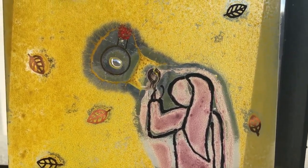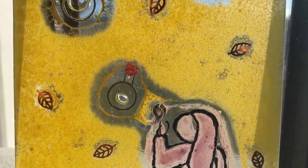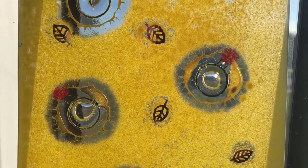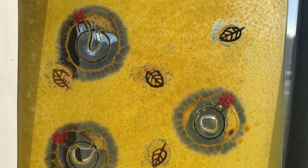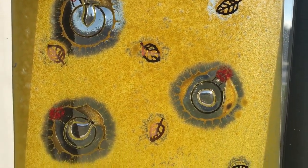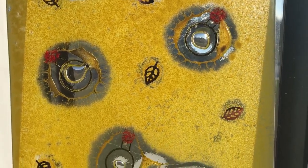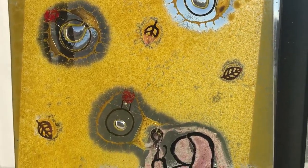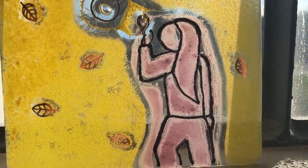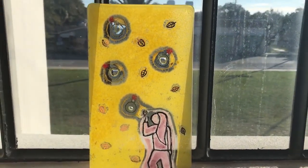I also added some gold luster to my leaves, because it wouldn't be one of my projects without some gold luster on it. Gold luster goes up to a tack fuse, so once you're done with your full fuse, you want to put it back in for your tack fuse. And then you are done and you have a little cute and diabolical bubble blower. Ta-da! Bye-bye.